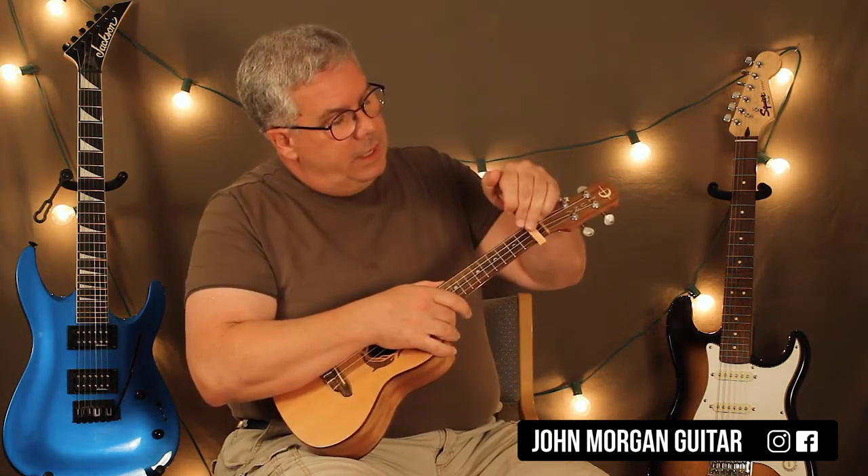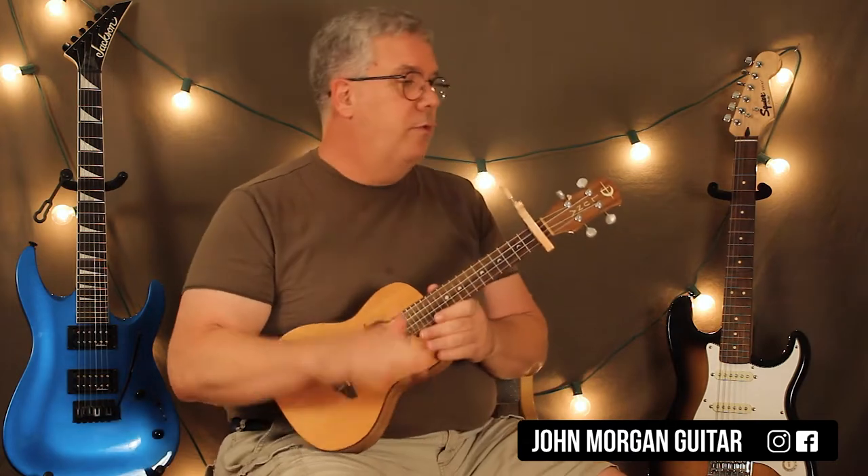Hi, welcome to Lessons with John. Today we're going to try 'Be Alright' by Dean Lewis. We're going to put the capo at the first fret on the ukulele. That will put me right in the key that I need to be for the piano.